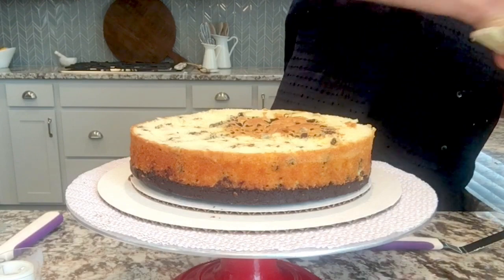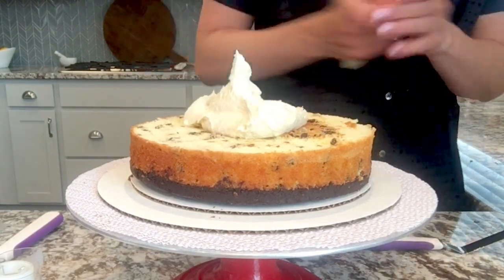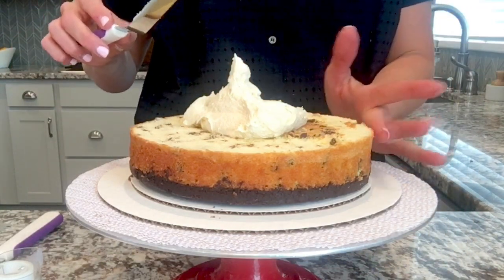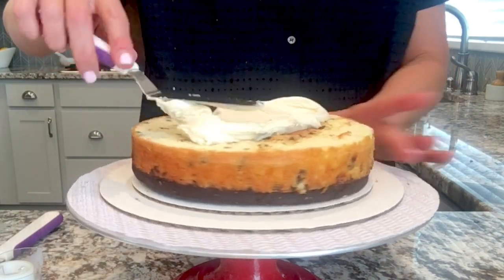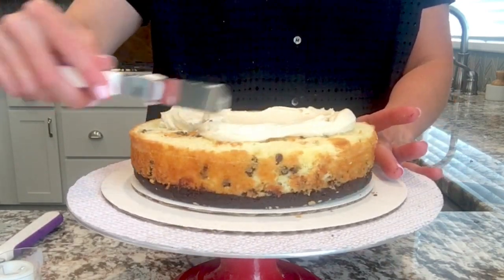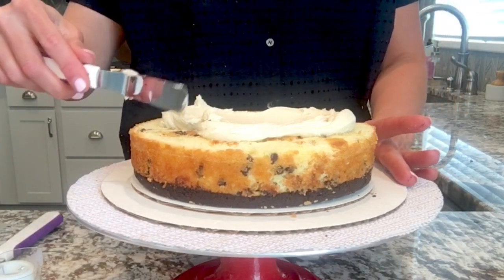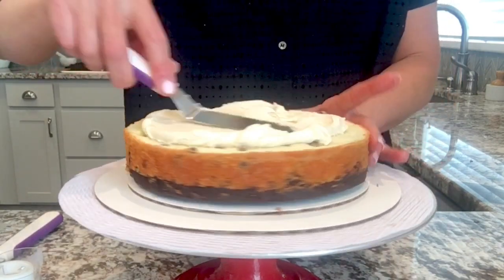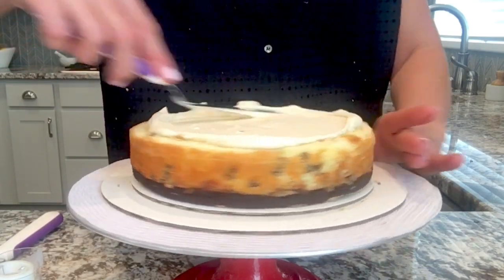Now I'm going to put frosting right in the center of the cake, about a half cup to start. You can also pipe this on, but if you want to make it go a little bit faster, just spread the frosting right on top. I push from the center out — if I start moving the frosting around the edges, that's when I'm going to collect all the crumbs. So if you push the frosting out from the center and spread it around the layer, you're not going to have all those crumbs get into the frosting.